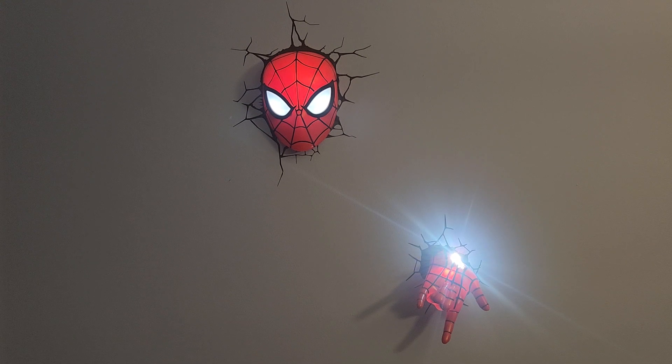The hand is just on or off. The head is on with just the eyeballs, or on with the full head lit up. We just have it on with the head all the way and the hand all the way. No remote control, no timer — that's what's nice about the Star Wars ones, they have the timer, but they have a sticker you have to put in the wall to mount them.